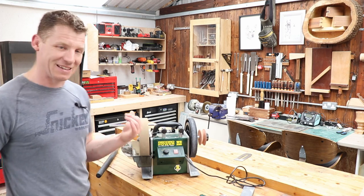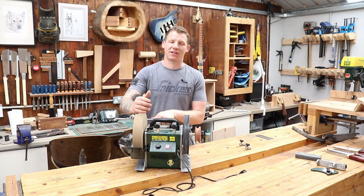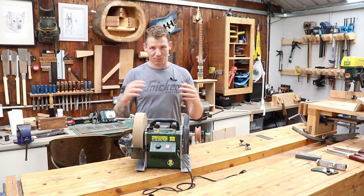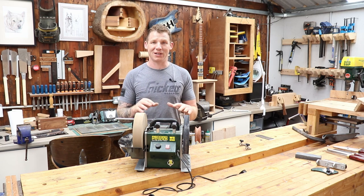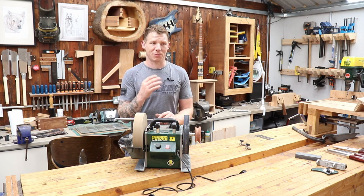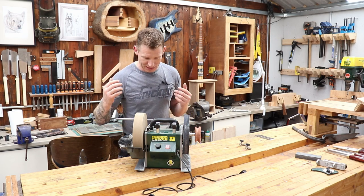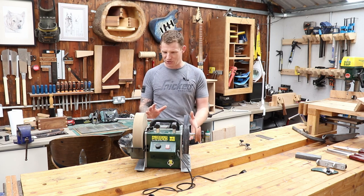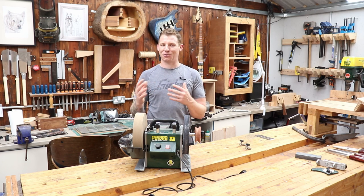Let's quickly talk about the build quality. If you watched my unboxing video, you would have seen my first impressions — and they weren't great. My opinion to this day is still not great. The build quality is not up to scratch. Bearing in mind it's around the €300 mark — a third of the price of a Tormek, about €150 cheaper than a Robert Sorby Pro Edge — you kind of get what you pay for, but I did expect better with Record Power's name on it.